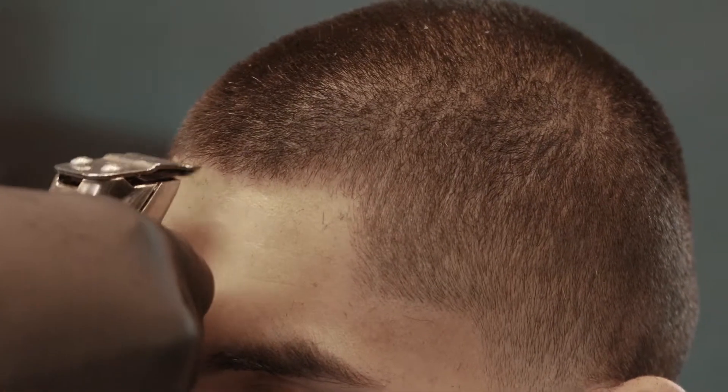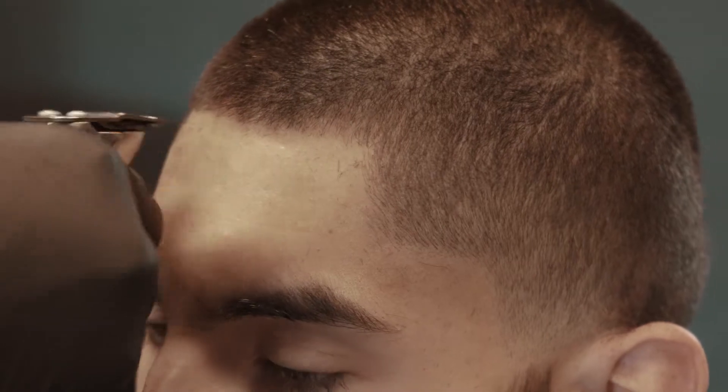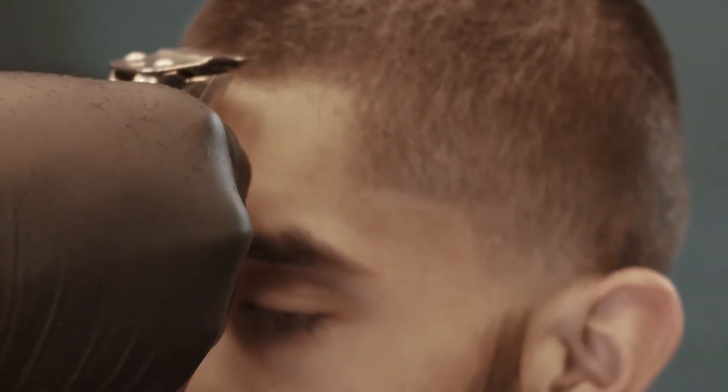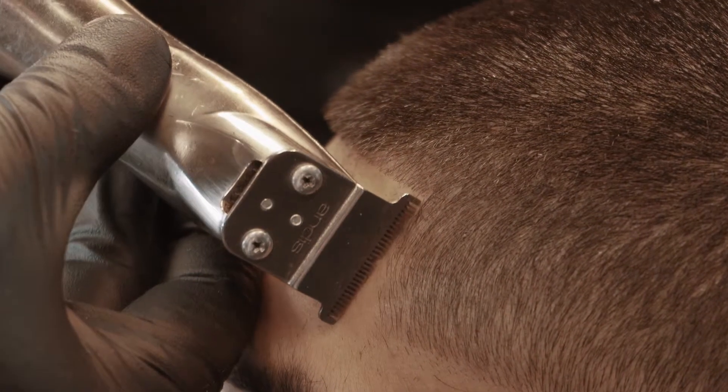So right here, I'm just barely finishing up my haircut. You guys pretty much have seen this. This one's a two on the top, medium-high taper fade, ball taper on the edges. So I felt like this is just a review, so you've seen this already.